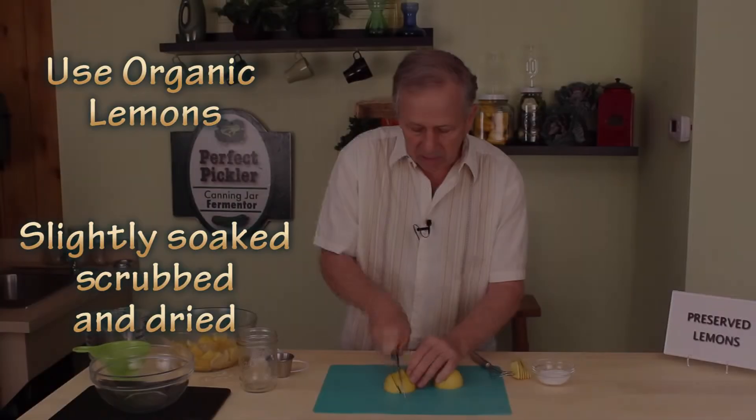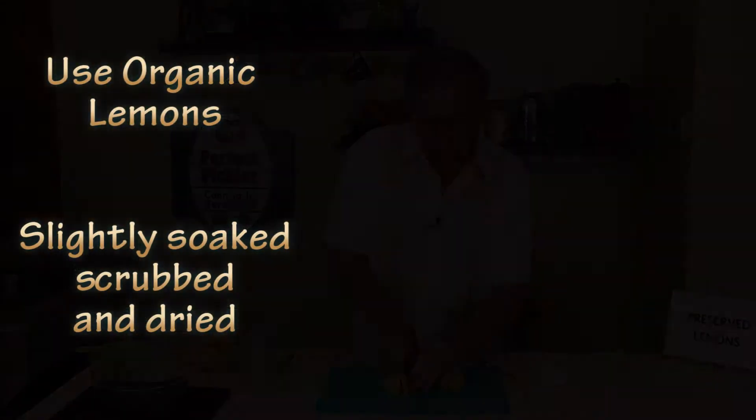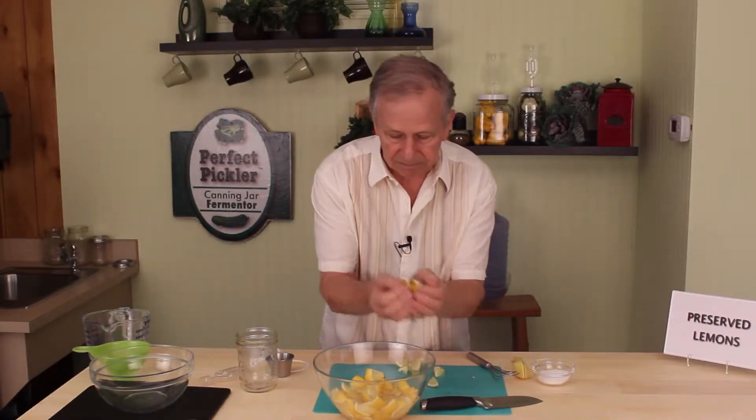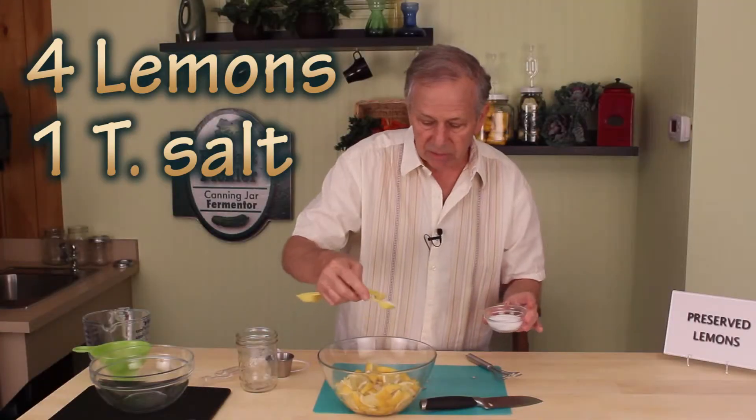Let's make preserved lemons. Go ahead and cut them into large chunks. I added the sections of lemon, I sprinkle it with salt. It could be generous.